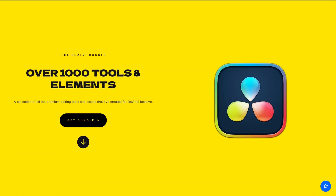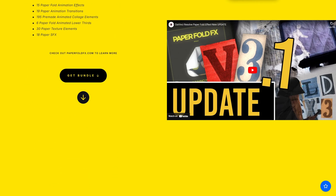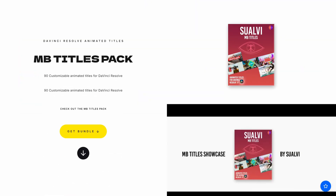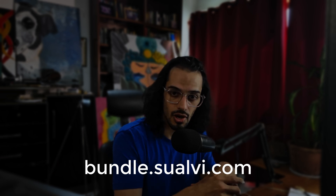Now let me pause for a second. This video is brought to you by the Suave Bundle. If you want over a thousand tools and elements for DaVinci Resolve, check out the Suave Bundle, which includes Paper Full Effects, the Split Screens Toolkit, the Mosaic Pro Tool, and more. These will definitely help you work more efficiently in DaVinci Resolve. Go to bundle.suavi.com to grab a copy. Now let's continue.